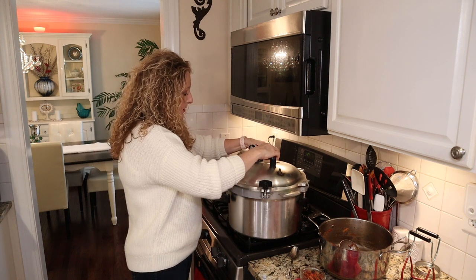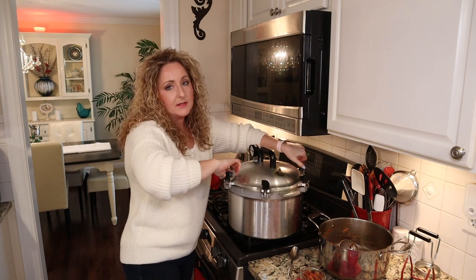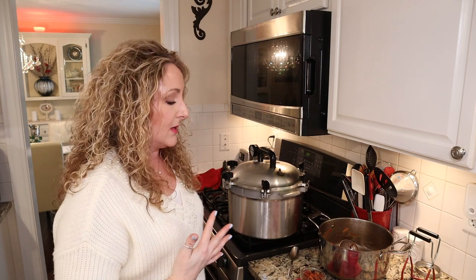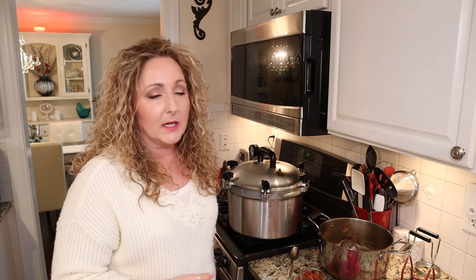We're going to add our lid and lock it down. If you have this canner, you're going to tighten your thumb screws two at a time in opposites. There's been some discussion about siphoning in my Facebook group. The National Center for Home Food Preservation says to crank your heat up to high once everything is locked in place, which is what I typically do. But Ball recommends bringing it up to medium-high heat, and several people have noted less siphoning when starting at a slightly lower temperature. For those who struggle with siphoning, you might want to try medium-high. Either way is correct — just do what works for you.